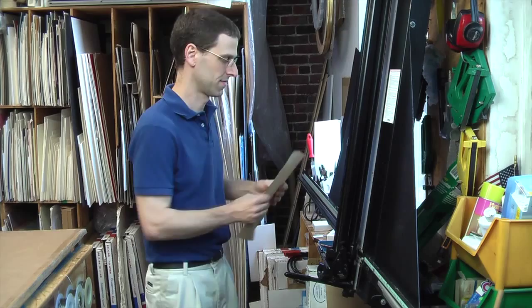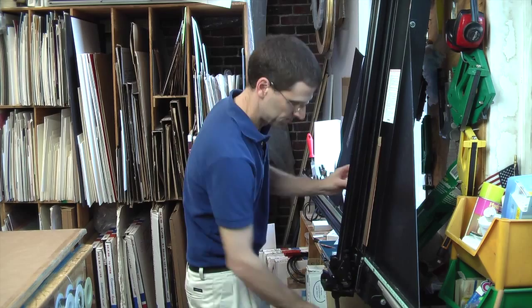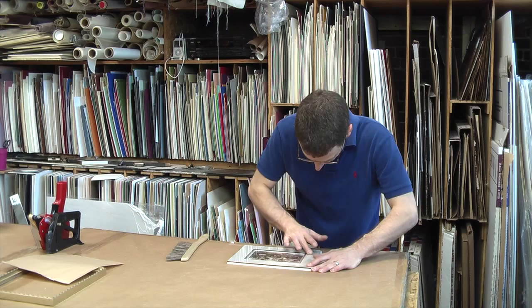Next I will cut a piece of UV filtering glass to go in front of the picture to protect it. The glass is cleaned and brushed off to remove any dust and lint. I carefully inspect the picture to make sure there is no dust under the glass. Any dust I find needs to be removed with a brush or compressed air.